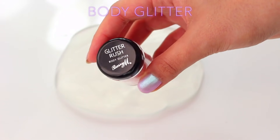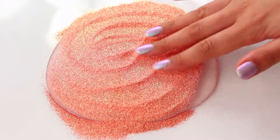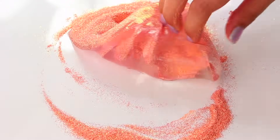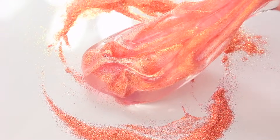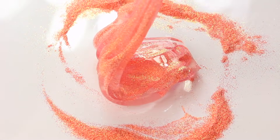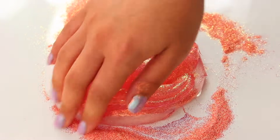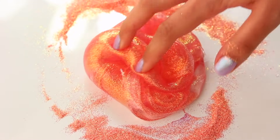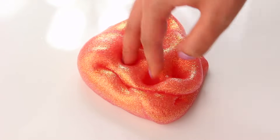Barry M sent me some makeup to mix into slime, and this is one of their Glitter Rush products. I've added this before — this is the first non-duochrome one I've added, actually no, I've tried a blue one too. But this is so nice and it did actually kind of turn out duochrome because it has a peach base and then gold. In a normal slime I guess this would be achieved by having a neon pink and then some gold glitter or pigment. I don't know exactly how it works with body glitters but I just thought this was really interesting.